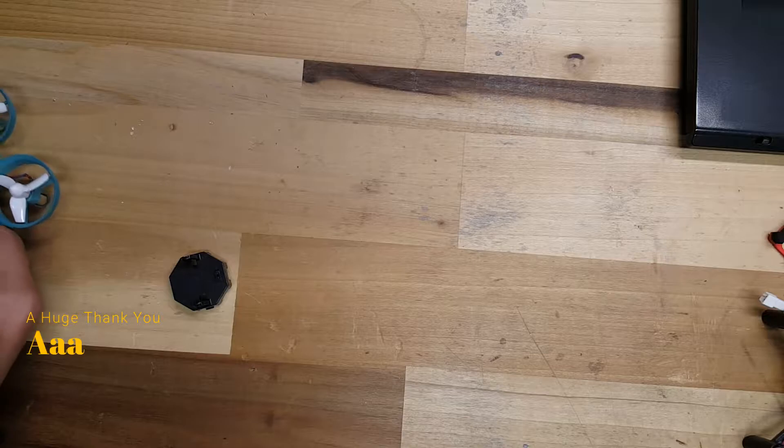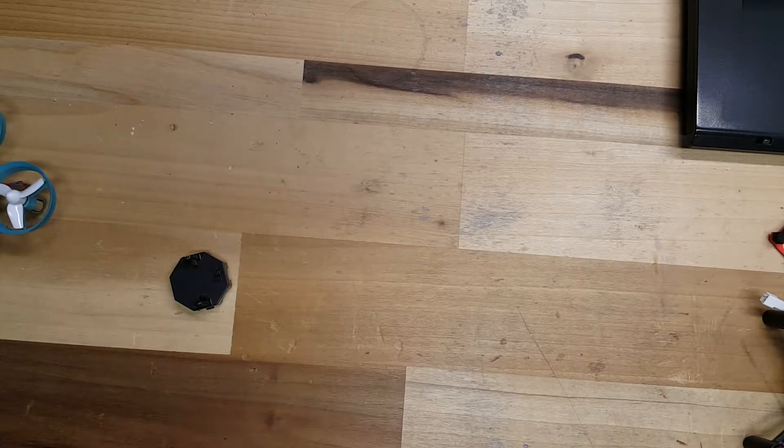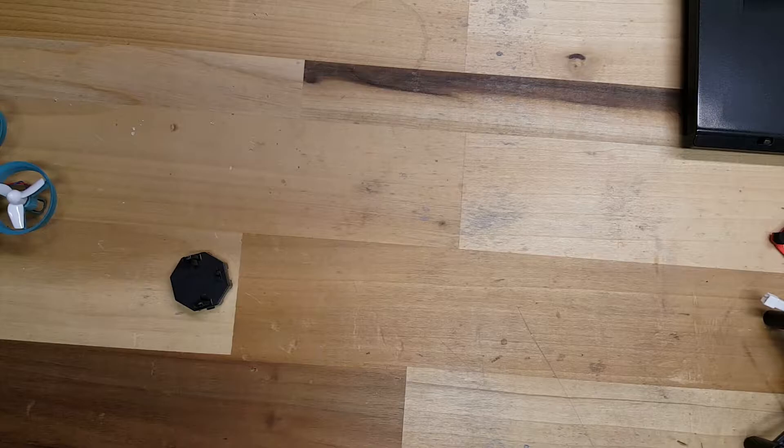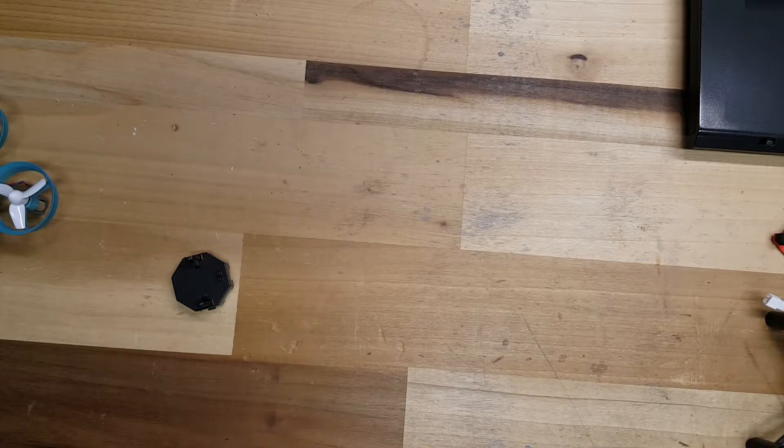If you've been following my channel for a while, you'll know that I did a giveaway for the DM-002 quite some time ago. It's probably still one of the most affordable ready-to-fly FPV micros that I've seen. I know at the time I paid, I think, $35 for it, which — even at that time — cameras were still going for about $20. So it almost felt like it was worth it just to buy the camera and get some extra motors and stuff.